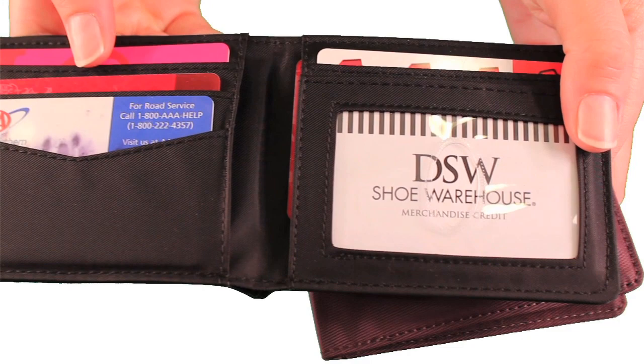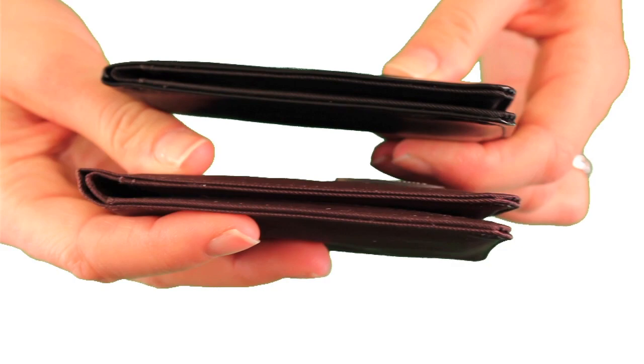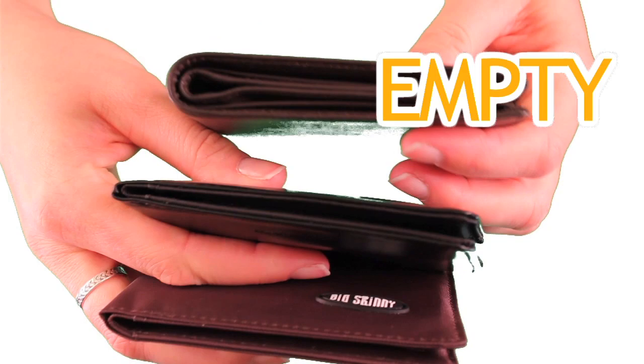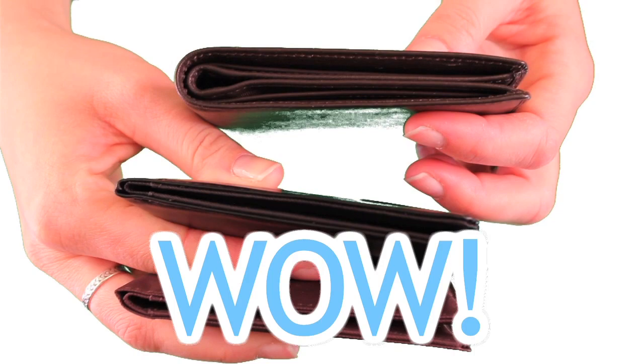As you can see, there's very little difference in thickness between our leather bifold and our nylon bifold. Now compare the two to an empty, generic leather bifold. This empty leather wallet is actually thicker than our bifolds with 16 plastic cards already in them. It's compact, practical, and our most popular model.